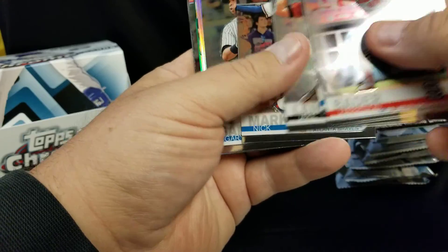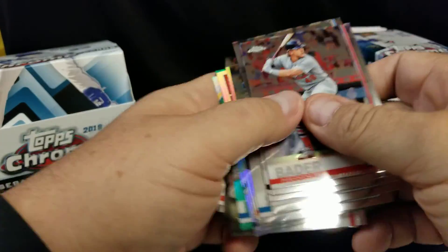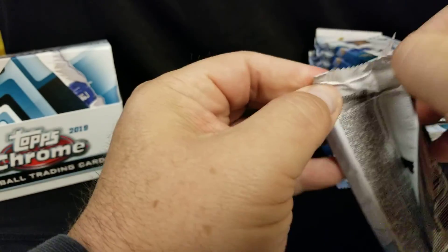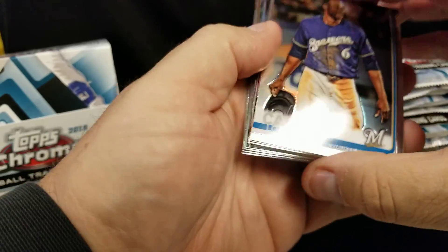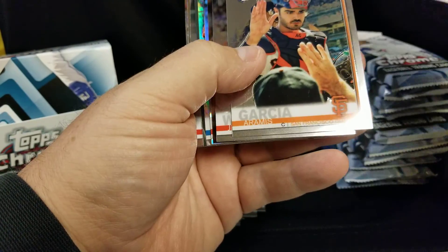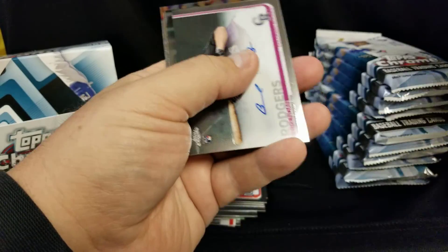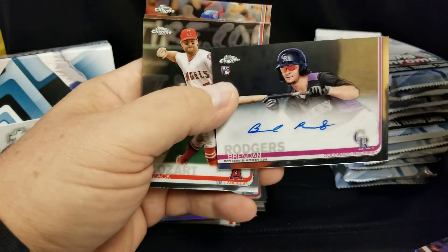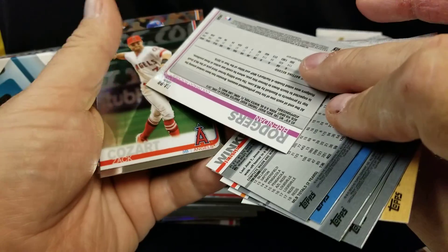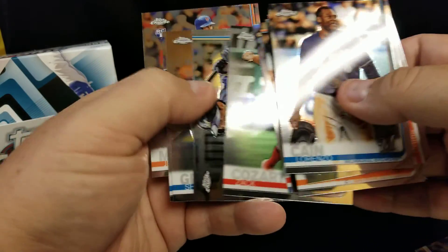Oh, these are thick. My cake is Tatis, to the Hudson. I'm kind of in it for the autos, just in the hope that you know, pull something decent. Anzo Cane, Acuna — that's pretty sweet. Oh, who do we got? We got our first one — Brendan Rogers!